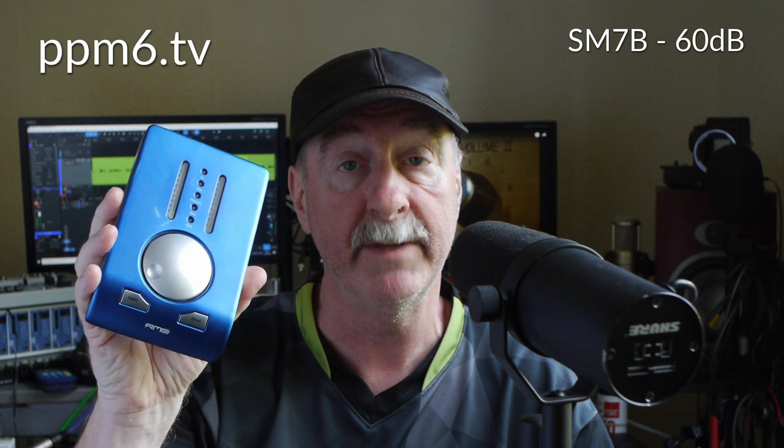Let's move on to 60dB of gain — what you get with a classic RME Babyface. We're still using the SM7B and we'll put that tone generator back on just for a comparison.